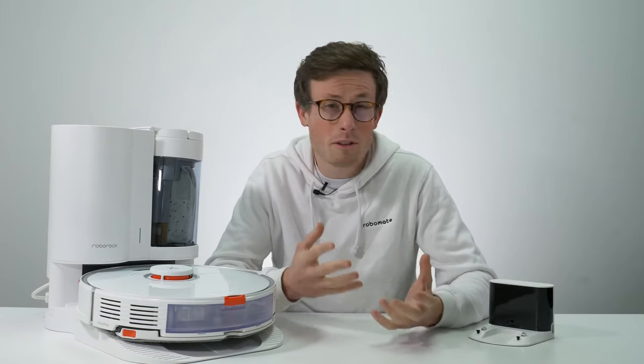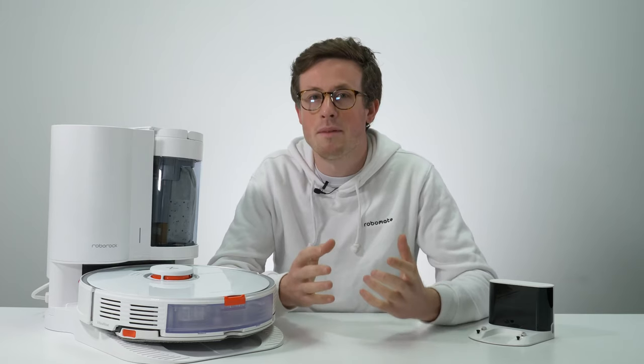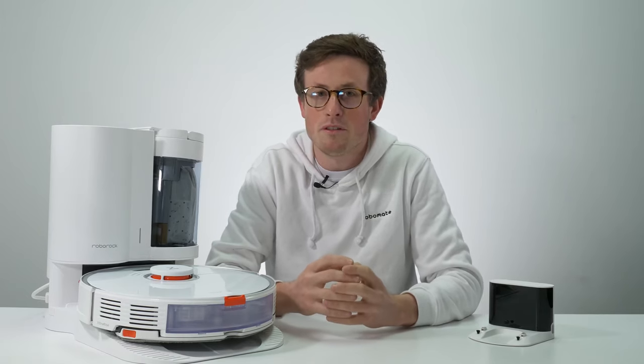I think the Roborock S7 is an awesome option for people with larger homes, maybe with pets or kids, who just want to keep their floors cleaner than ever before with the minimal amount of human input. As you would expect from a Roborock flagship, it performed excellently on all of our tests and in the real world. Please let us know down below if there's anything you'd like us to include in future videos, and subscribe because we've got lots of other cool videos coming shortly.